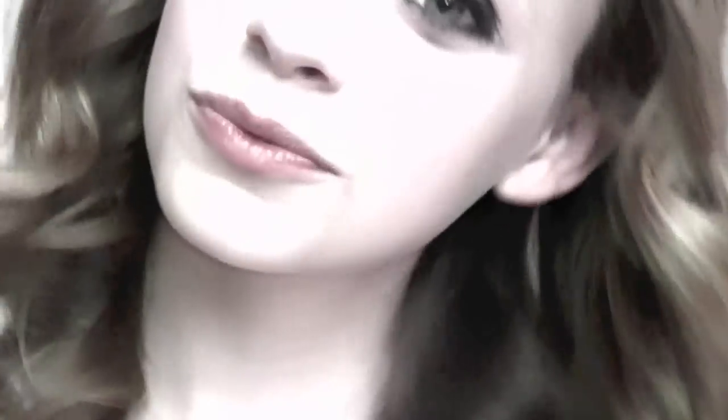And now you're done with this super pretty Ashley Benson inspired look. Here are some random clips with me just making faces at the camera. I really hope you guys enjoyed this tutorial. I'll talk to you guys later and I love you so much. Bye!